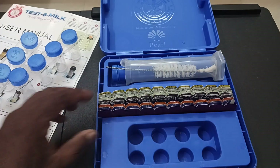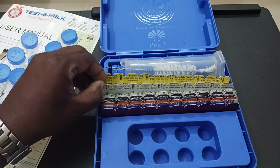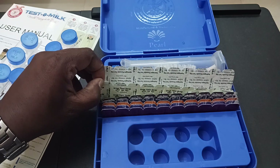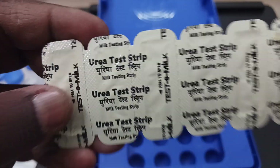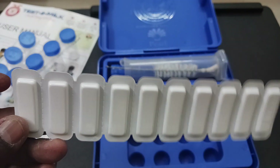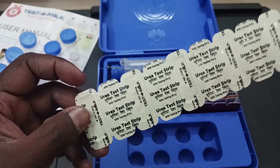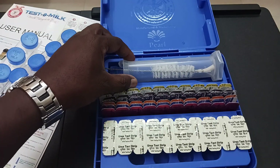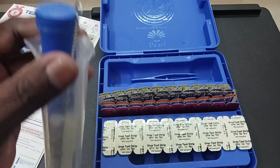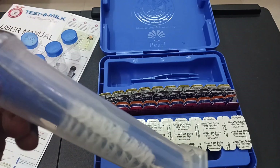And strips for each of the tests. For example, if we are going to do the urea test, we have the urea test strip. It appears like this — they have 10 strips. We are going to do the urea test today. Along with that, we also have a beaker and we have the lactometer inside it.